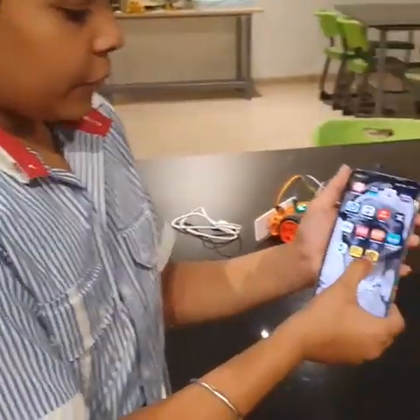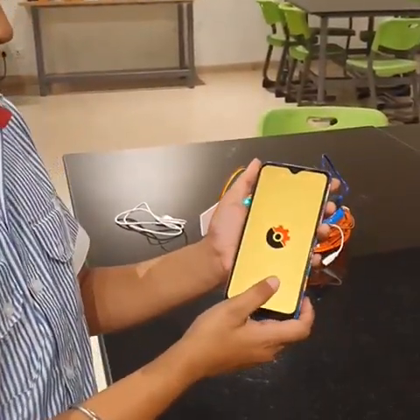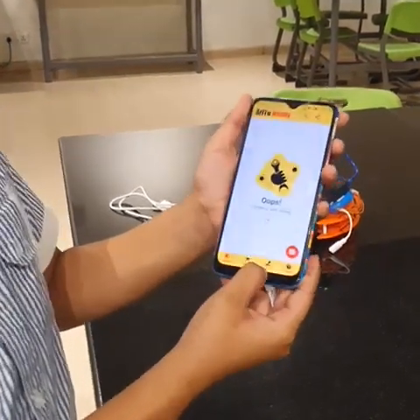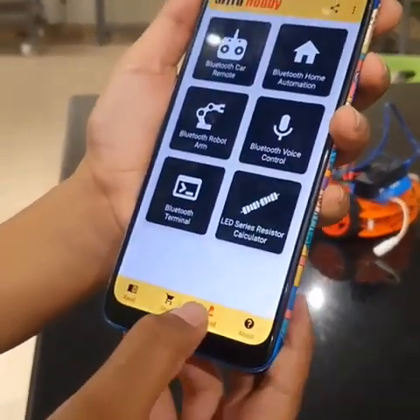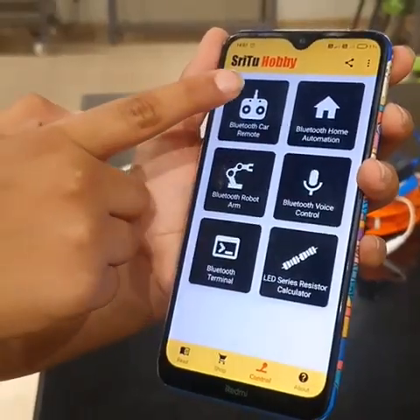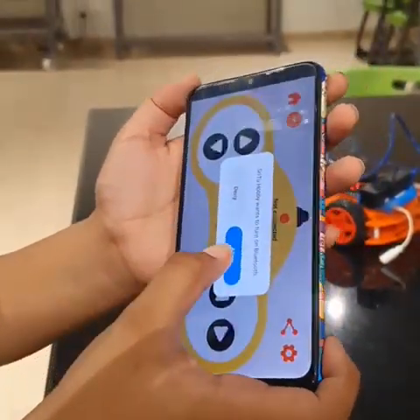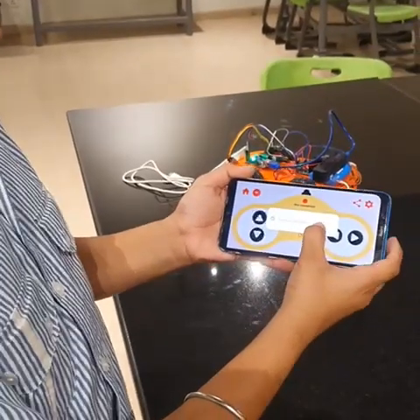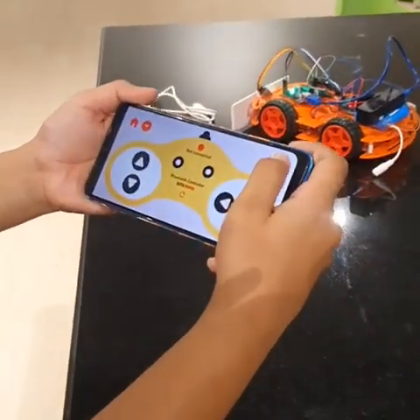To start controlling the car we have to select this app. After selecting, we have to go into the control tab and select the Bluetooth car remote option. Now we have to allow the Bluetooth. Now it will work.